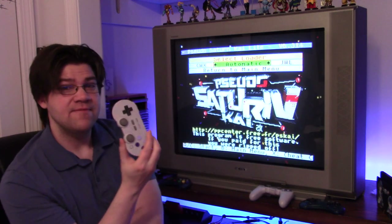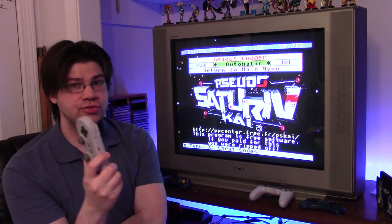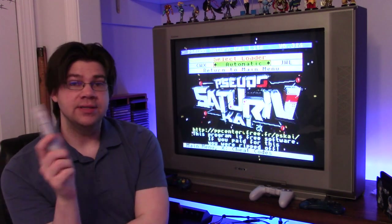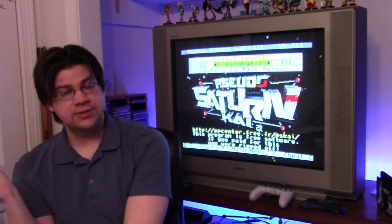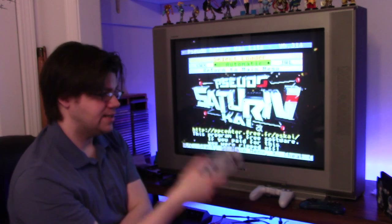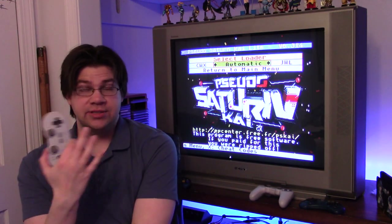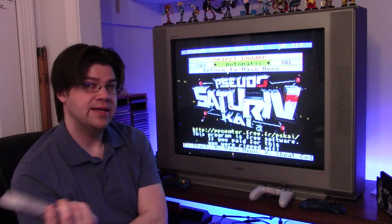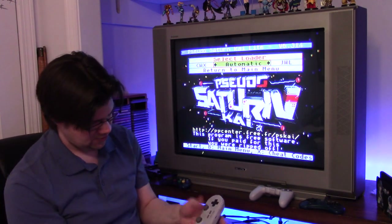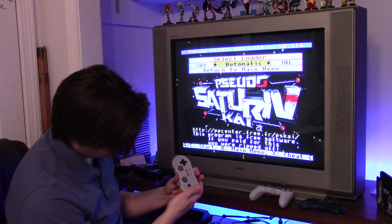With 8BitDo controllers, PC mode and Android mode do not work. But Nintendo Switch and iOS mode work, which I'm happy about because that means I can sync this to my Nintendo Switch and leave it that way, then sync Android mode to the adapter. So you can use the controller across both — that's nice.